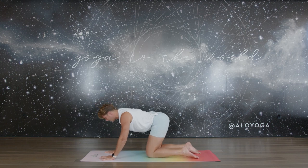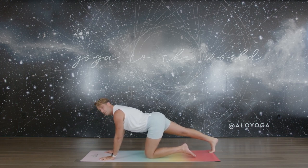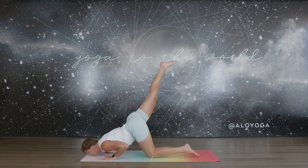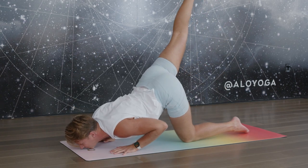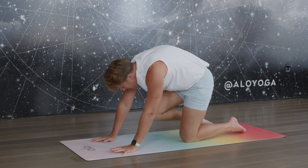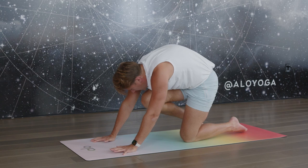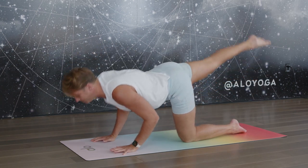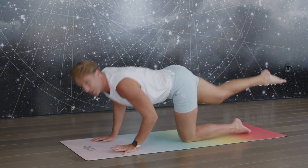Extend that right leg back behind you, tuck the toes towards the back edge of your mat, and say hello to the back of that knee — a gentle little stretch here. The leg is going to float off the floor as you tilt the chin down towards the ground, bend the elbows into a light and easy press, and then squeeze the knee in towards the nose. Find that rounded spine — energized through the back of the leg, keep that moving. Two more, then one.